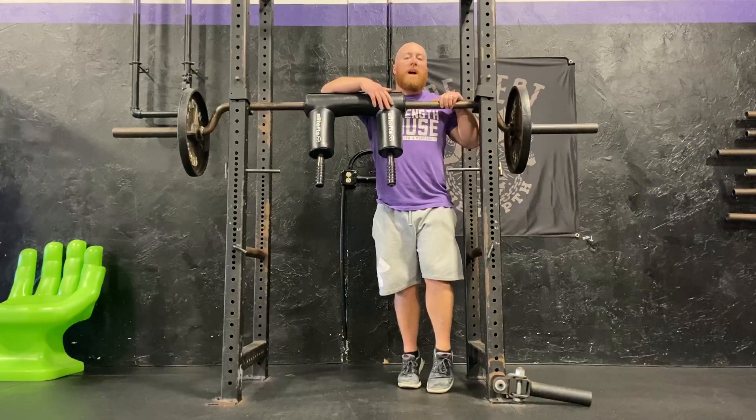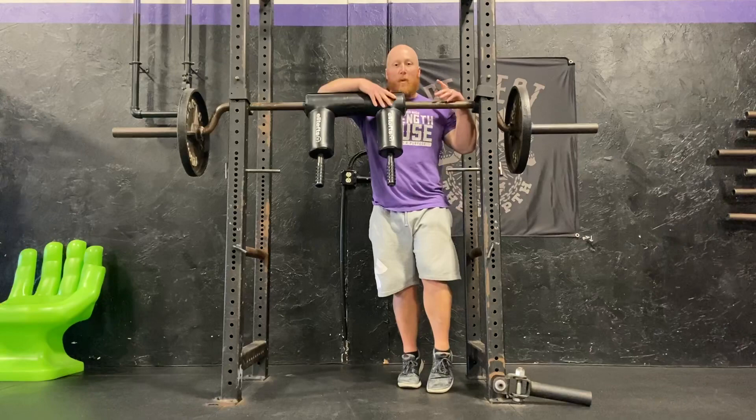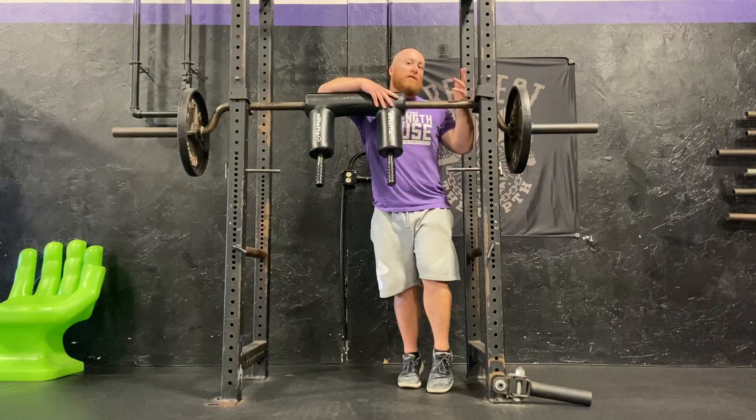What's up guys? Coach Tony here from the Strength House and today I'm going to show you how to do Hatfield squats. A Hatfield squat is basically a hand-supported safety bar squat that serves two main purposes.